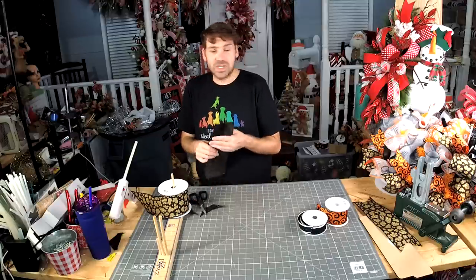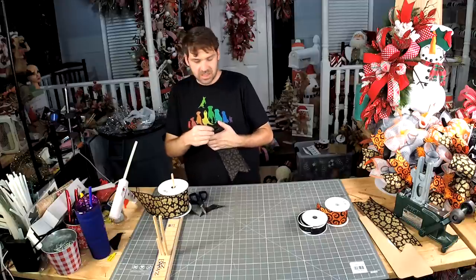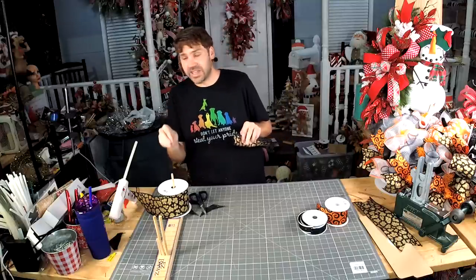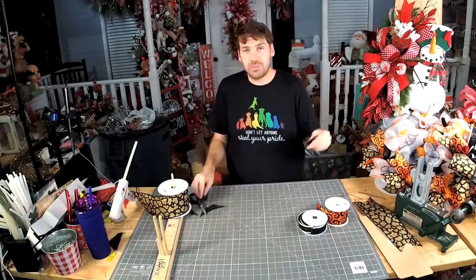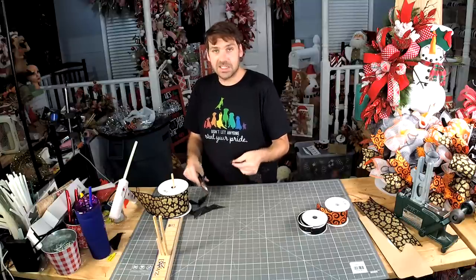We're going to add a little bit of greenery and some other stuff to tone down the glitz to match the pumpkin, because our pumpkin doesn't have anything glitzy on it.